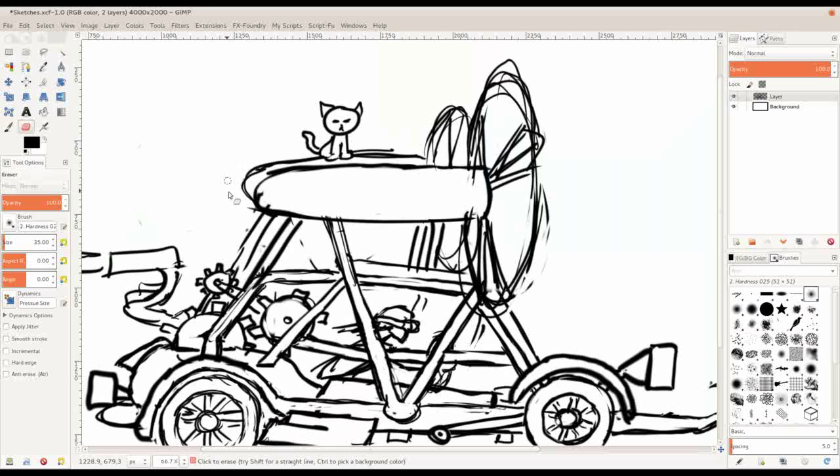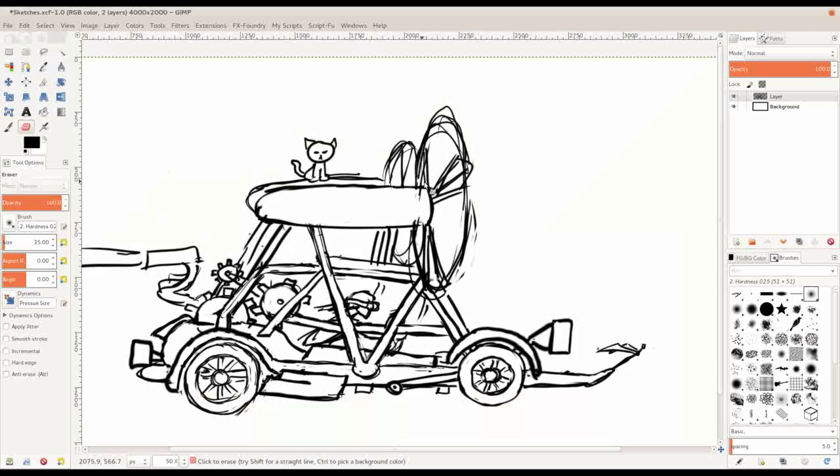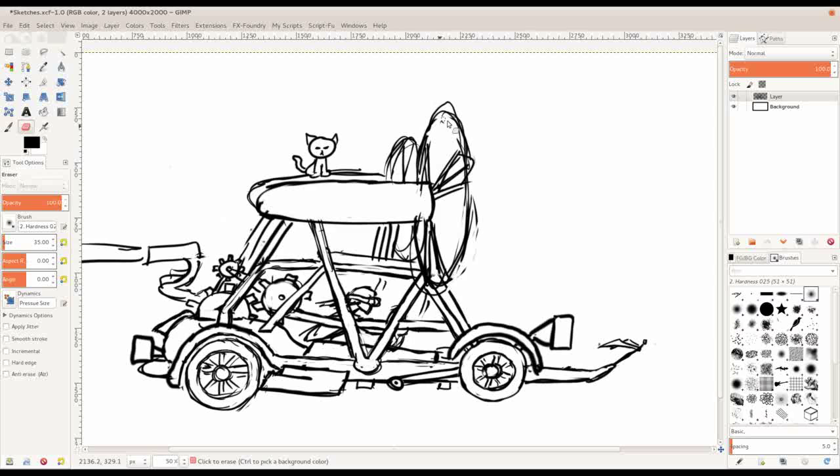The lesson is going to be on drawing perspective. I actually like mechanical things in general, and so I wanted to make it interesting — I don't want to just draw a plain car. There are so many different types of cars out there, and I like steampunk.